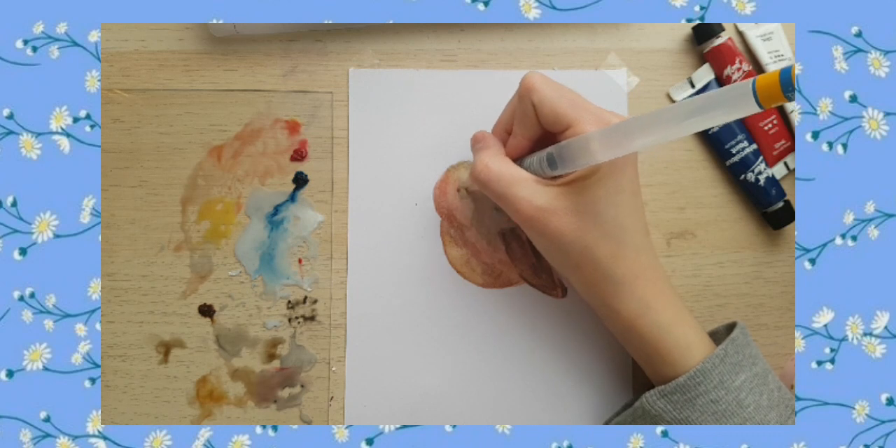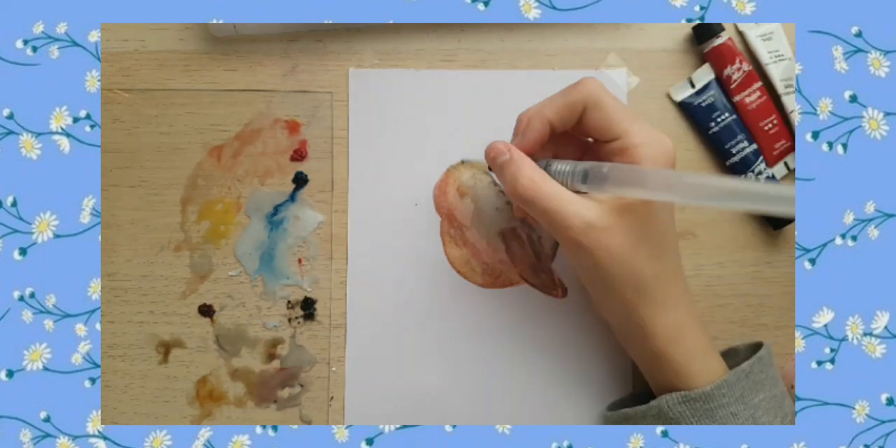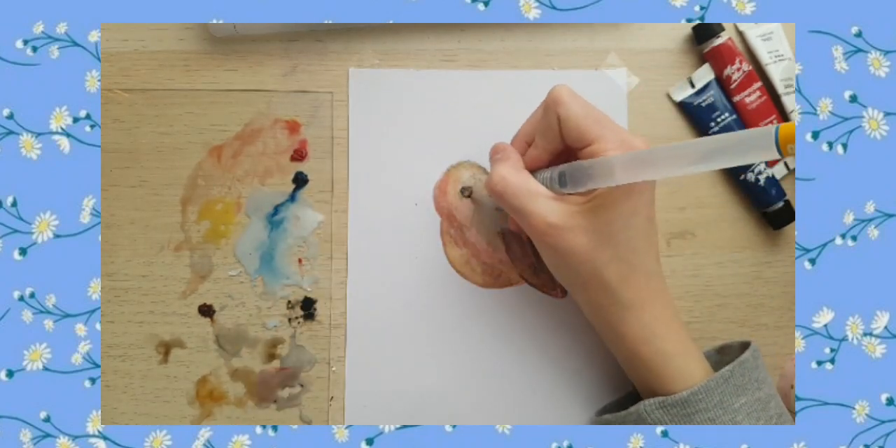I'm finishing editing this video on April 9th and it's actually my best friend's birthday, so happy birthday Mika. Anyway, back to the brushes.